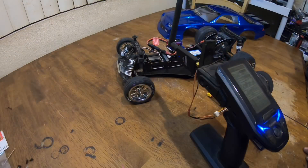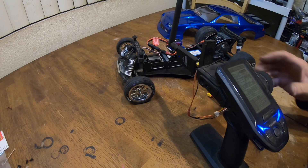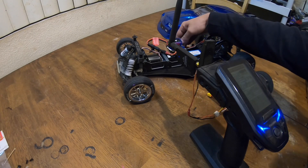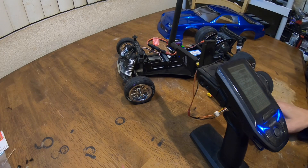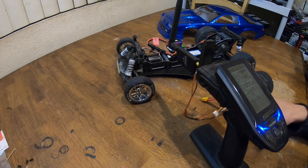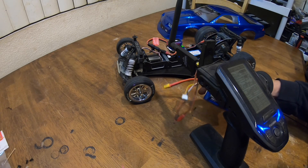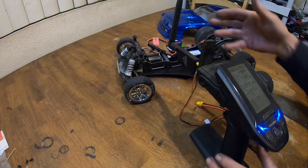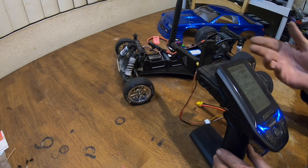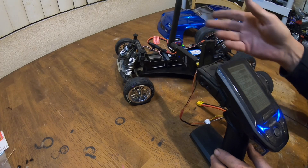I'm running this on my Futaba T4 PV transmitter. I do have a range extender on it, but it turns out the range extender battery went bad, so I've got the booster on even though I don't really need it at close range. I'd rather have it on because I have lost signal without the booster connected.